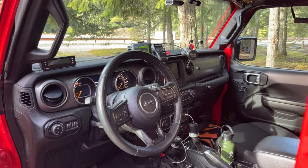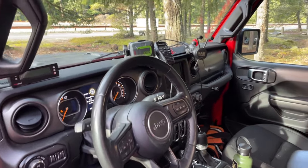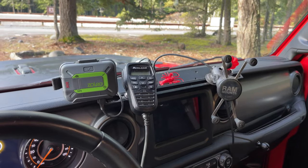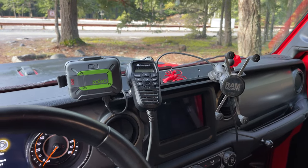Inside the front of the cab is fairly stock, with only the addition of an Expedition Essentials accessory dash mount to house our Zolio, our Midland radio microphone, and our cell phones.